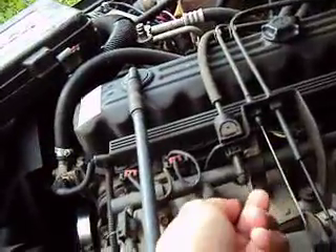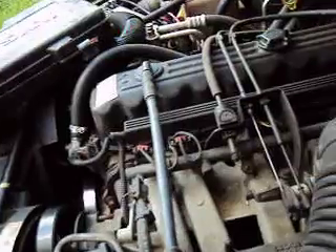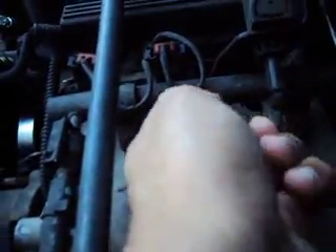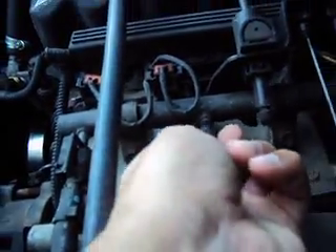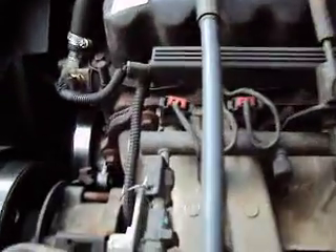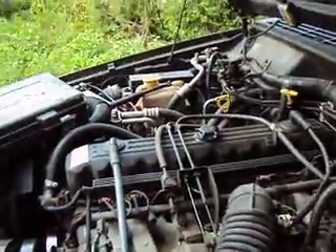Second thing is, you want to check your fuel pump. See that valve right here? You turn this, and there's the valve. You're going to need a fuel pump valve to check it, and then you see it's connected to your injectors — those are your injectors right there. You want to make sure.